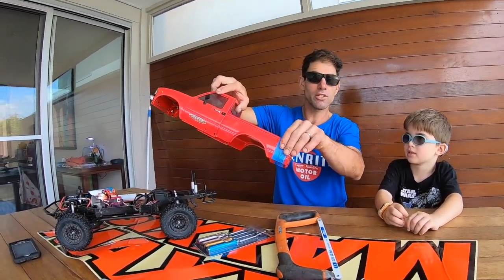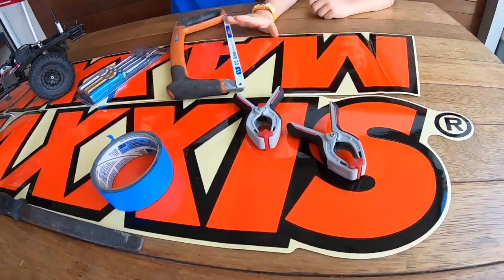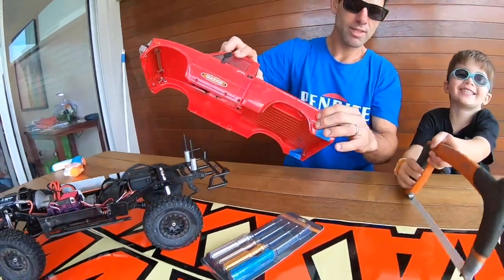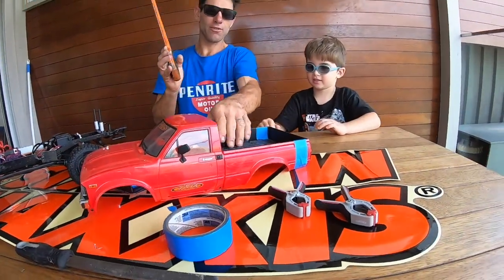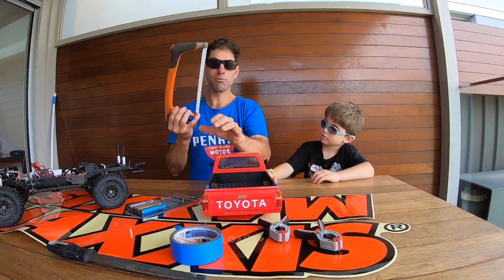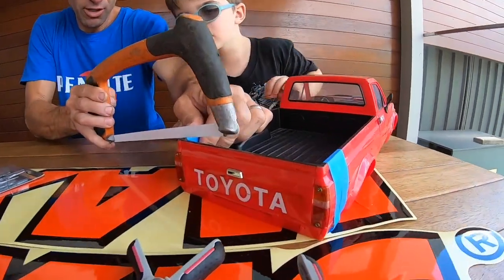I've done a lot of these in real life and we've got some tools here. We're going to cut this side of the tape on both sides and we're going to put the tailgate aside. So what we've got to do first — like I said, we've done a lot of these in real life and cut a lot of trucks, but not normally with a hacksaw, normally with big grinders. So what we'll do — it's a brand new 32-10.